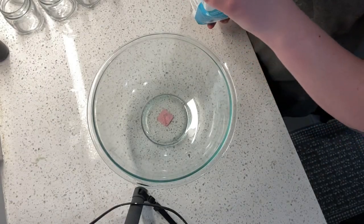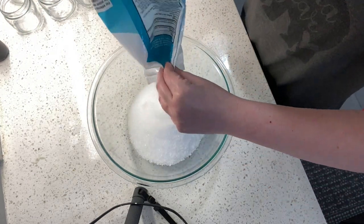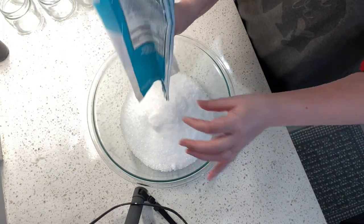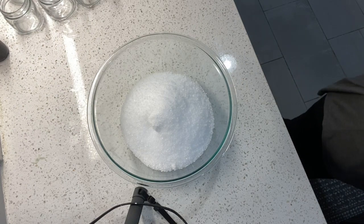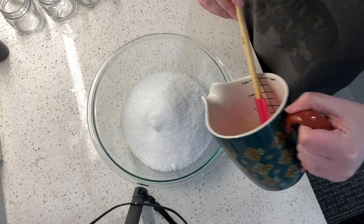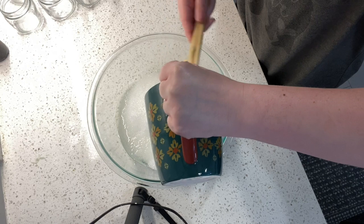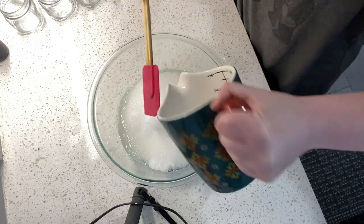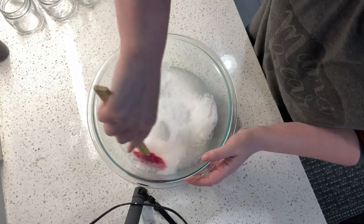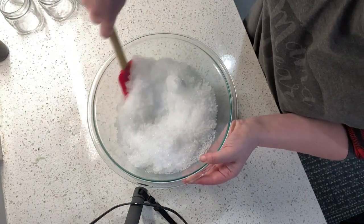Alright guys, this is like the easiest thing in the world to do. We have Epsom salt and we have a blend of shea and cocoa butter. It just takes a very small amount of the butters mixed in with the salt. We mix it around to evenly distribute.